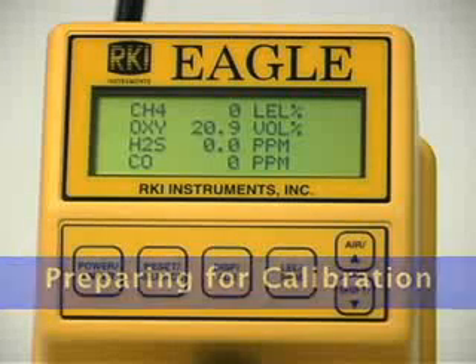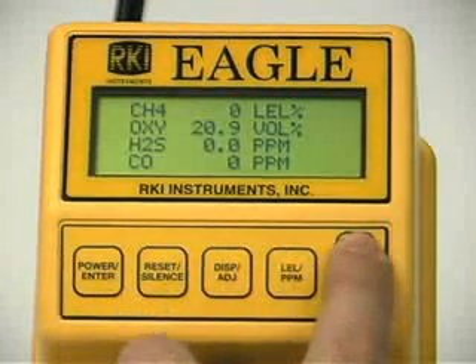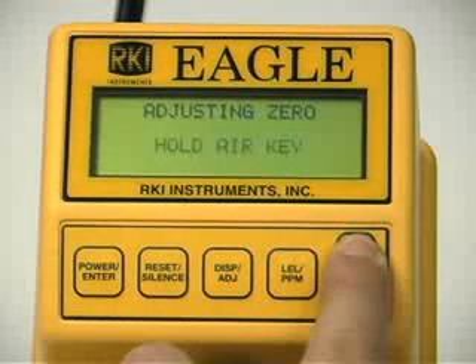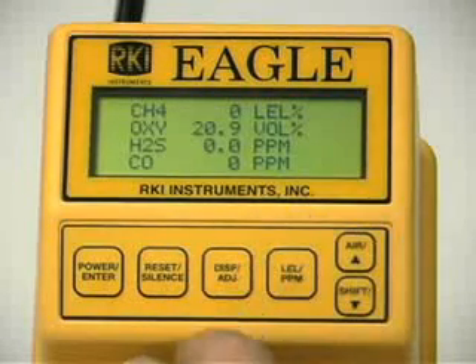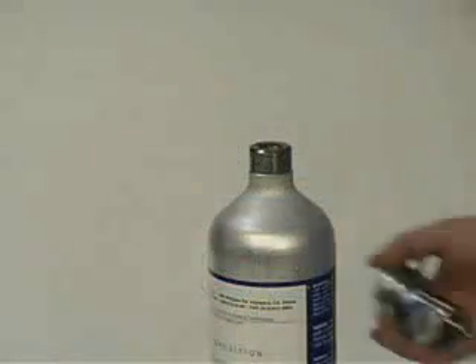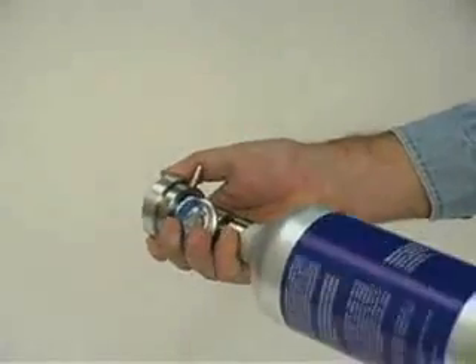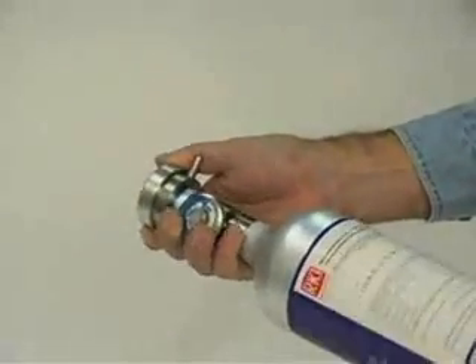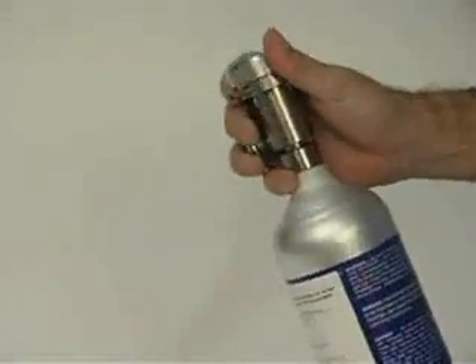Take the EGLE to a non-hazardous location with fresh air conditions. Turn on the EGLE and allow one minute for warm-up. Perform a demand zero by pressing and holding the air button until the display instructs you to release the air key. This automatically sets the combustible gas and toxic circuits to zero and the oxygen circuit to 20.9%. Screw the calibration cylinder to the regulator, then connect the tubing to the regulator.